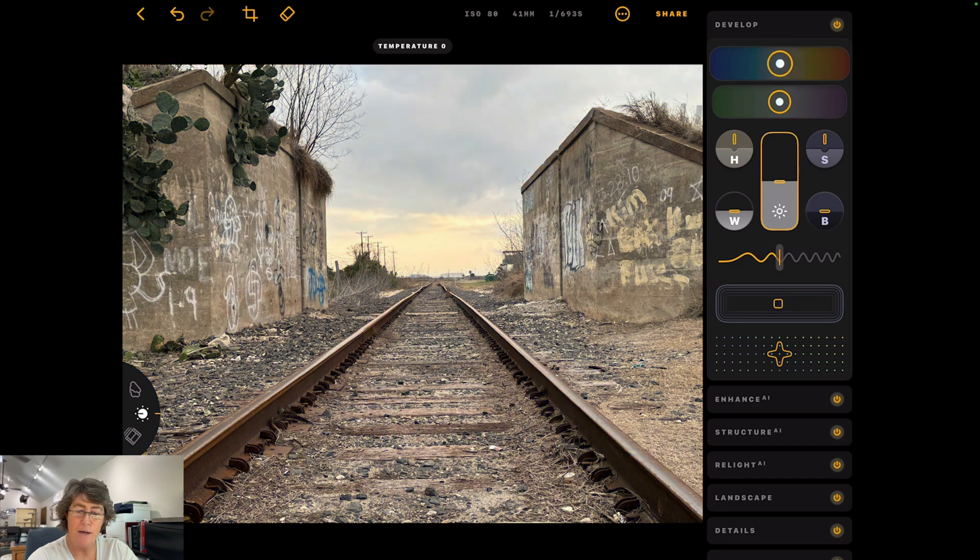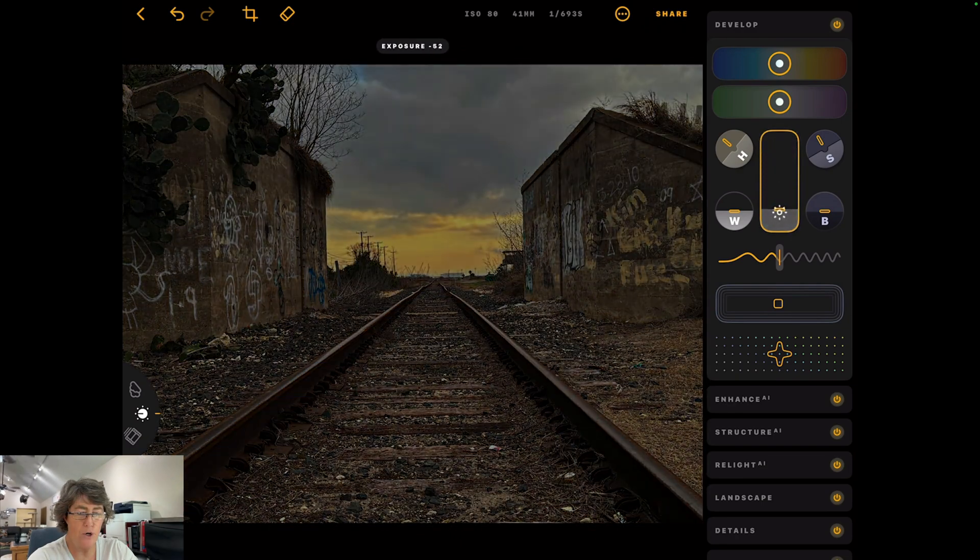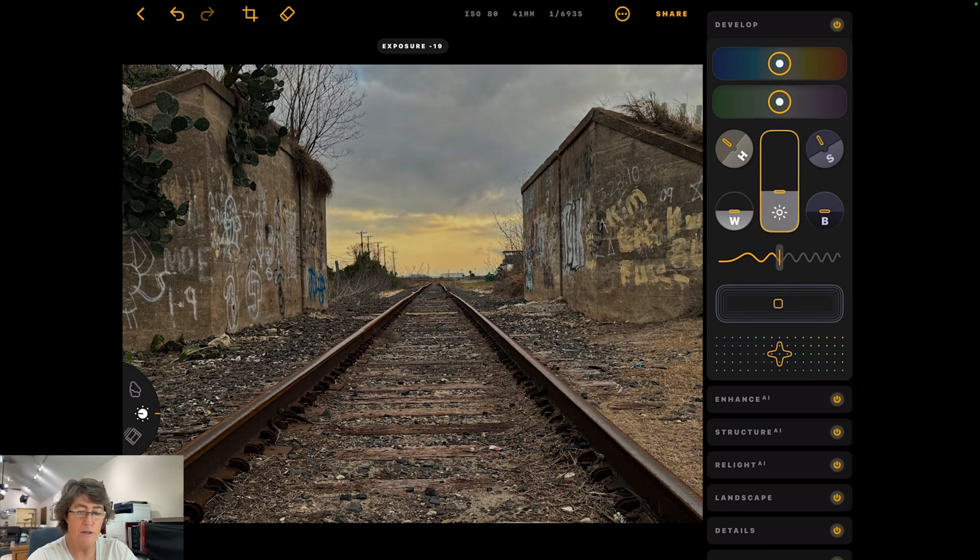This one is your temperature — you can turn it blue or orange. If you don't like that, just double tap and it goes back to zero. Below you've got your tint, just like in Luminar. Then here you've got your highlight dial — this dials in your highlights, add them or take them away; I typically take them away. Then we've got shadows — we can open them up or add a little extra, which in this image I'll probably do. And this is your exposure bar, which makes it brighter or darker.